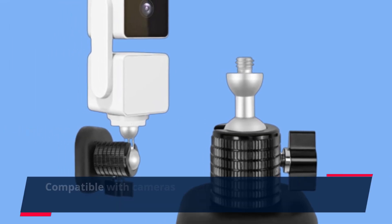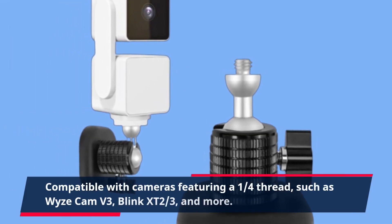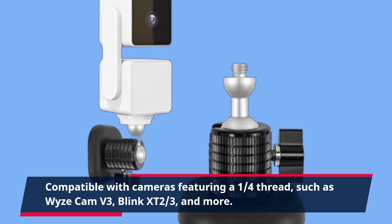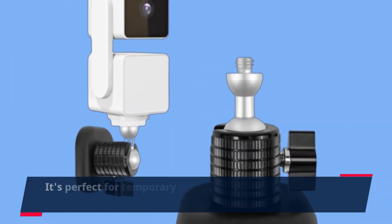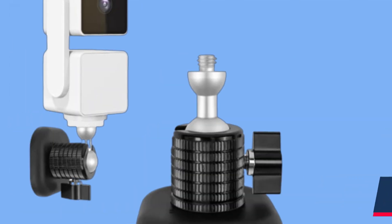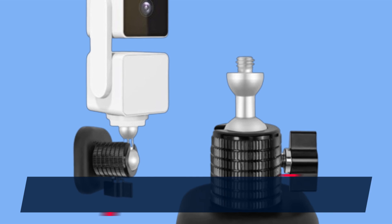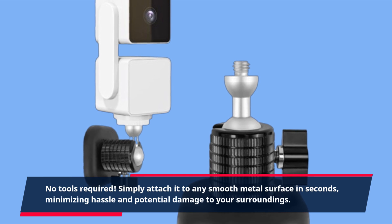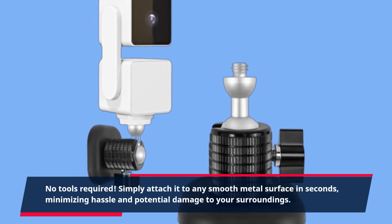Compatible with cameras featuring a one-quarter thread, such as Wyze Cam V3, Blink XT2, and more. It's perfect for temporary setups or when you need flexibility in camera placement. No tools required — simply attach it to any smooth metal surface in seconds, minimizing hassle and potential damage to your surroundings.